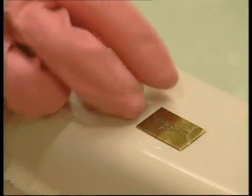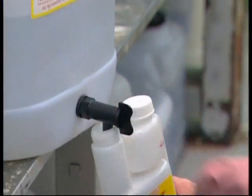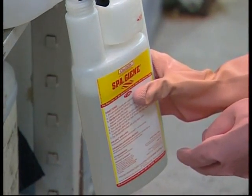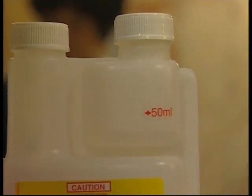Turn on all jets and air bubbles. To use the SpaGene 1 litre auto measure pack, simply screw off the left cap and add the SpaGene solution. Replace the cap tightly, undo the right hand cap slightly, about a quarter of a turn, and squeeze the bottle gently.